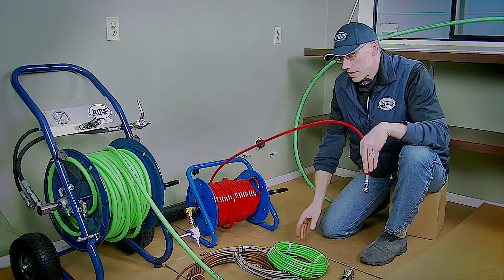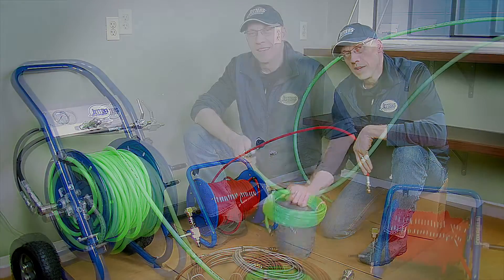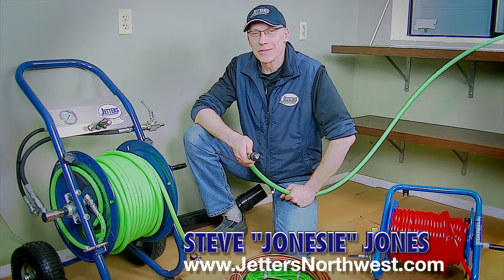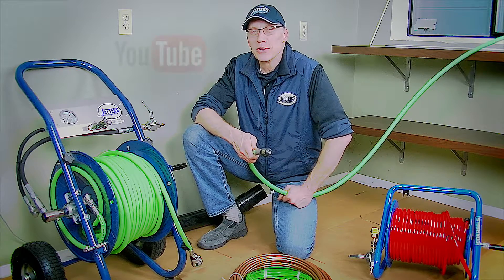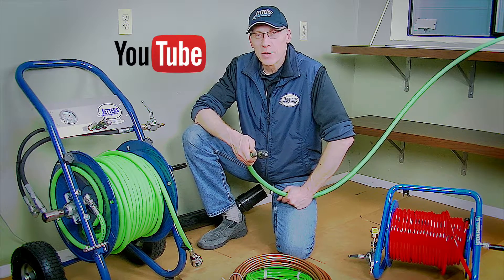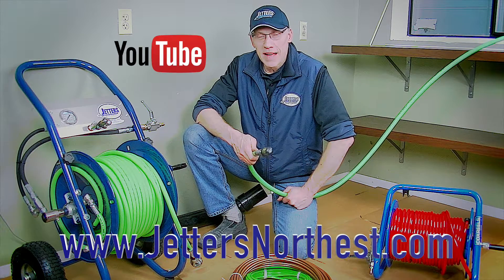In the next segment, we're going to step down to an eighth-inch and three-sixteenths — what I call trap jetting hoses. Again, this is Steve Jones with Jetters Northwest. Thanks so much for watching today. Check out more of our videos on our YouTube site — just search Jetters Northwest — and check out our website, jittersnorthwest.com. Thanks again, and happy jetting.